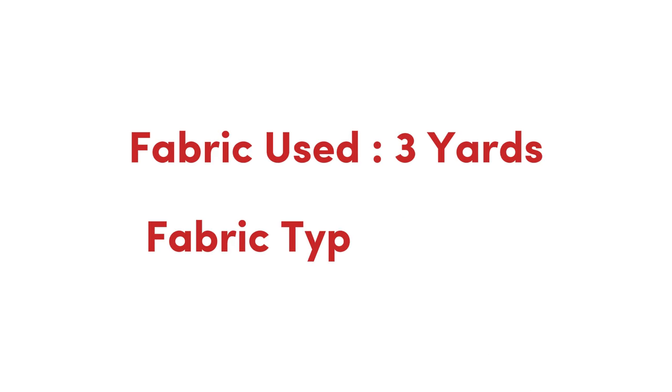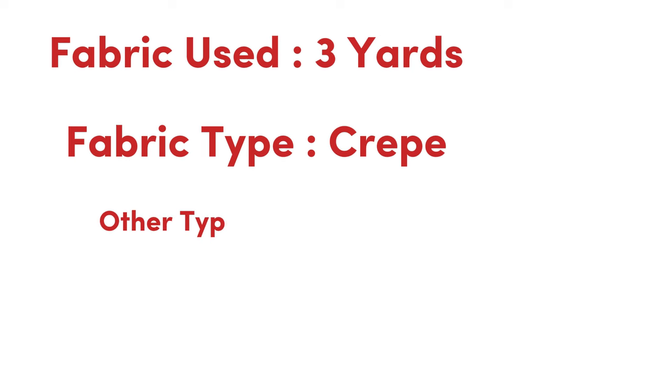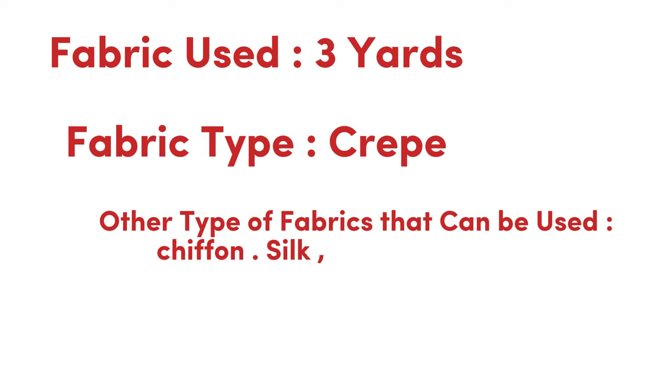The fabric I use for making my wrap skirt is three yards of crepe, but there are other types of fabric you can use to recreate the skirt — you can use a chiffon fabric, a silk fabric. Whatever fabric you decide to use, I know it's going to come out as beautiful as mine.